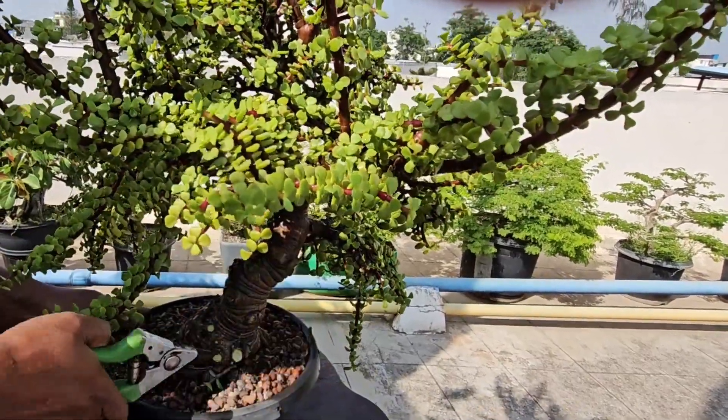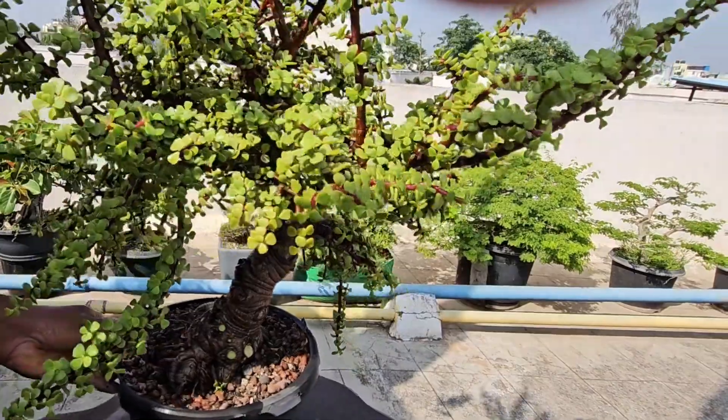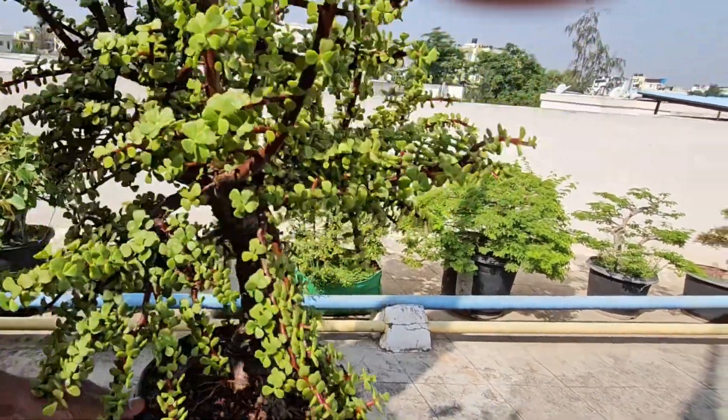Next, take a good look at your plant — see how it's growing and think about the shape you want. We are aiming for a balanced, nice-looking shape.